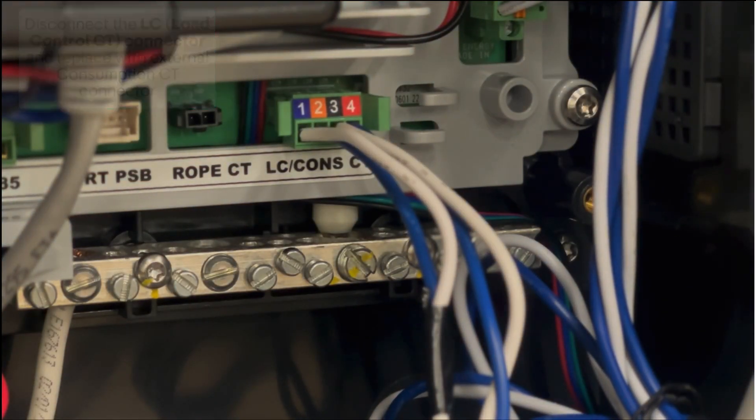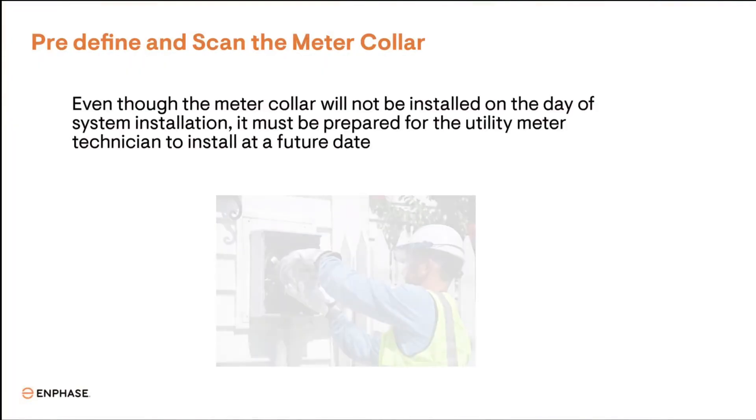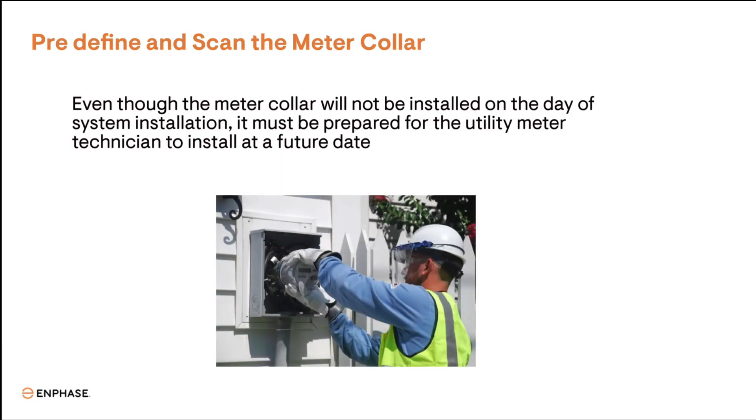A quick note: if batteries aren't needed in the grid-tied system, external CTs won't be needed. Pre-scanning the meter collar even before installation will configure the meter collar into the system, but will not enable the meter collar function in the system until it's fully installed.